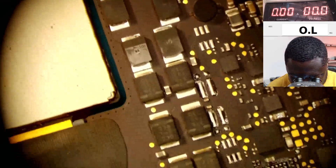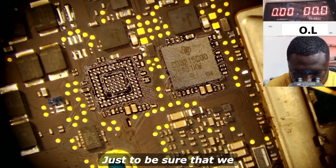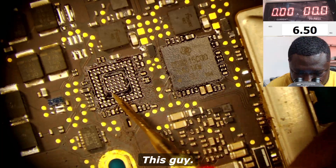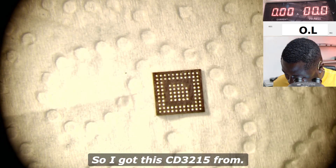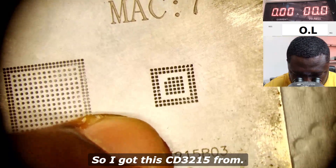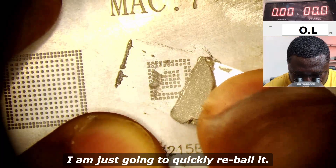Let's take some readings just to be sure that we are still good on these values — exactly, we are good. So now I'm just left to replace this chip. I got this CD3217 from a donor board and I'll just quickly rebuild it.